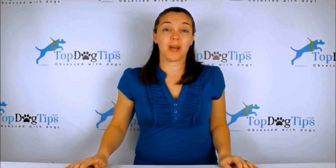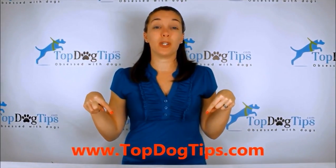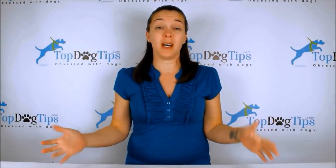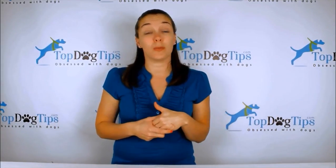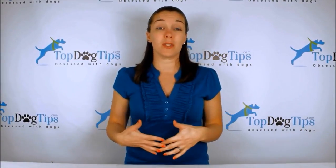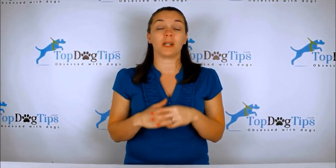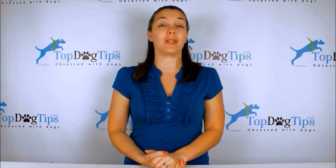Thank you so much for watching, guys. We really appreciate you tuning in whenever we post a new video. You can check us out on our website topdogtips.com — be sure to bookmark that and check back often because we're always publishing new reviews, product information, top ten lists, information about dog care, grooming, training, health, and vet tips. Also, find us on social media — we're on Facebook, Twitter, Instagram, Google Plus, and Pinterest. Make sure to subscribe to our YouTube channel by searching for Top Dog Tips; you'll get a notification every time I post a new video. Thanks again for watching and I'll see you back soon with another great Top Dog Tips video.